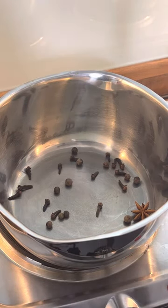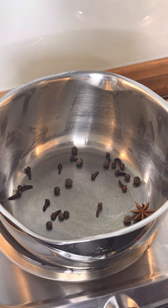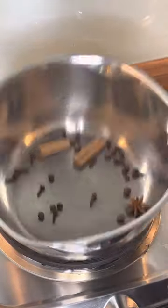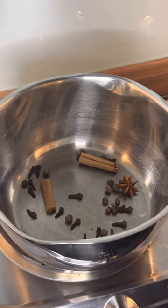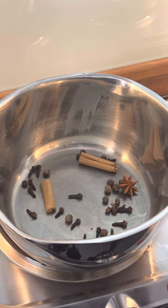All right, so we've got all of those. What we're gonna do, we're gonna get some cinnamon, break it in two, put it in the pot. All of these - that's what you need. Okay guys, you need all of that inside of it.